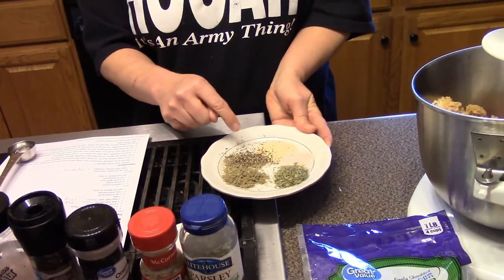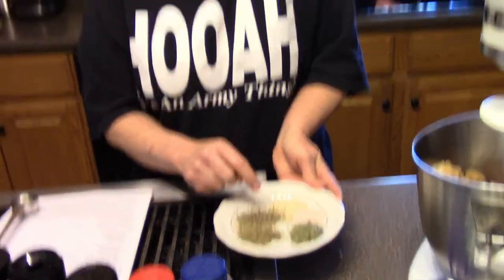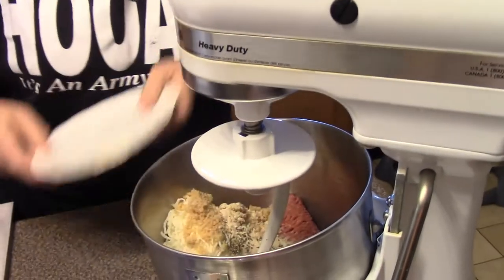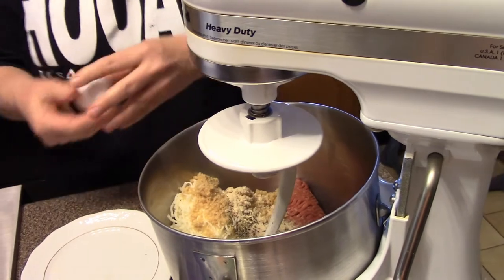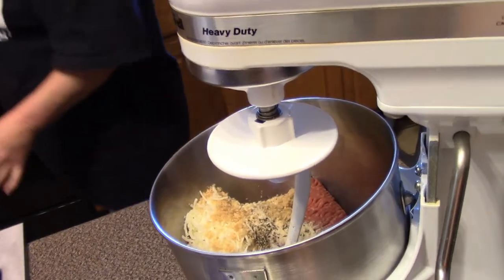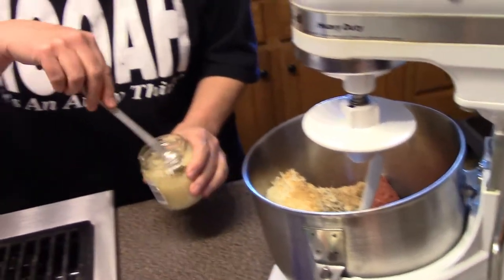The recipe calls for fresh parsley and sage, but I don't have fresh so I use dried. Instead of a tablespoon of fresh, I use a teaspoon of dried. I've got parsley, sage, onion powder, salt, and pepper — a teaspoon each of the parsley, sage, and onion powder, half teaspoon of salt, and about a quarter teaspoon of pepper. Then an egg and a teaspoon of garlic.